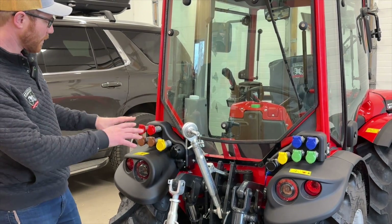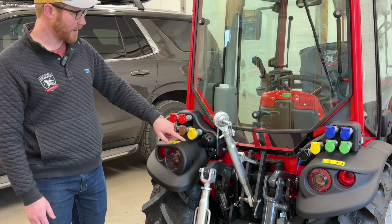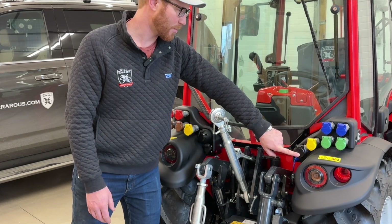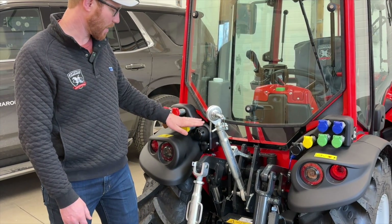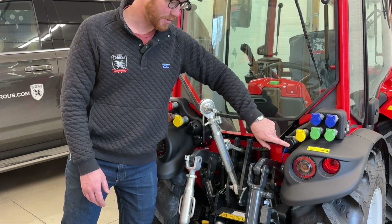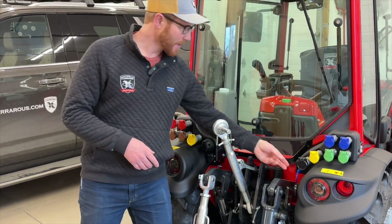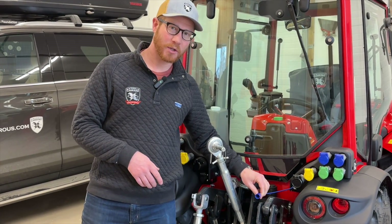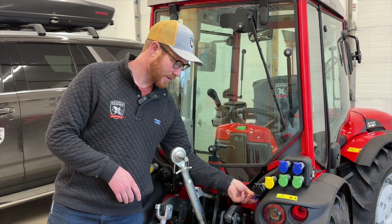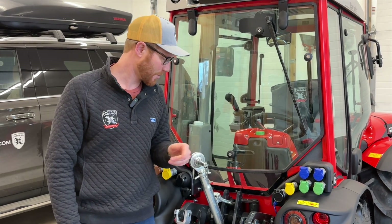You can see four sets of double-acting remotes — two on this side, two on that side. There's also a single-acting continuous delivery remote that goes out and returns to the black coupler, on a first-priority basis. And then a continuous delivery coupler on a lowest-priority basis. There's also a case drain return here — if you're running a hydraulic motor, it builds pressure and oil in the case and you need somewhere for it to go.